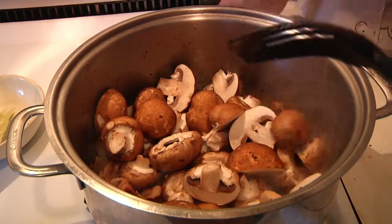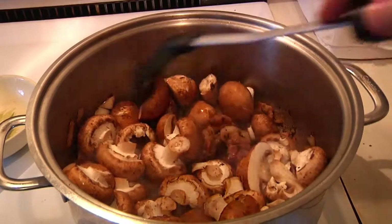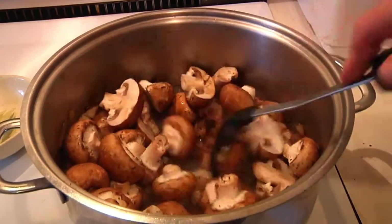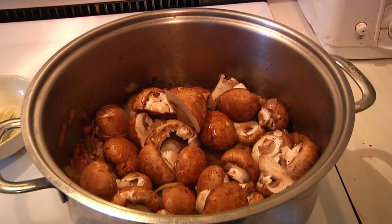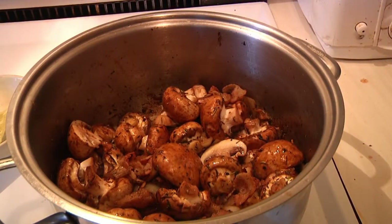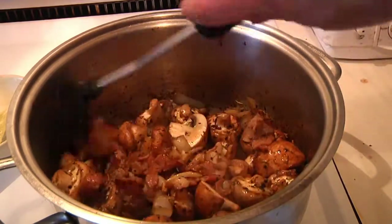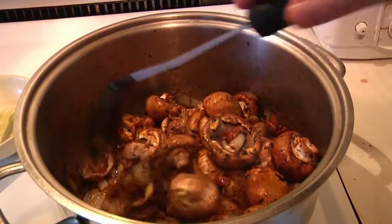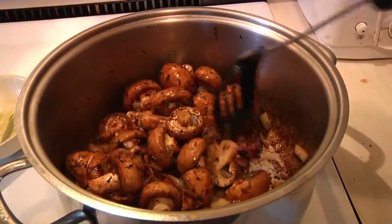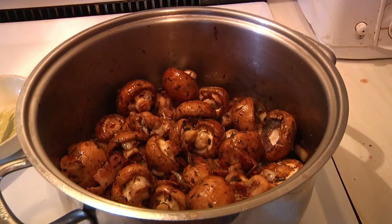You might have a few mushroom escapees — just gather them back up and cook them in the same pot. Let those cook down for just a few minutes. I've had these cooking for about two minutes. We're not trying to completely cook them — that'll be done in the crock pot — just getting them started. Now I'm going to take these off the stove and put them into a big bowl.